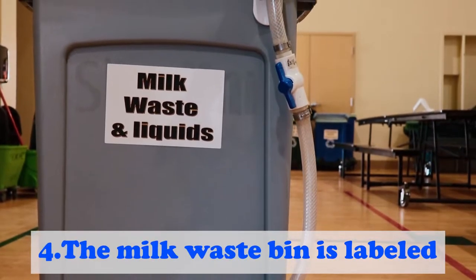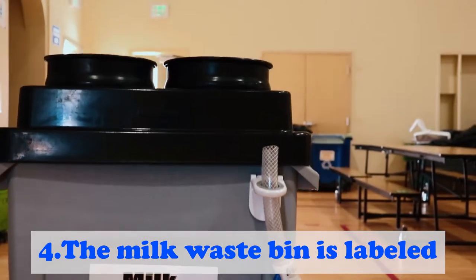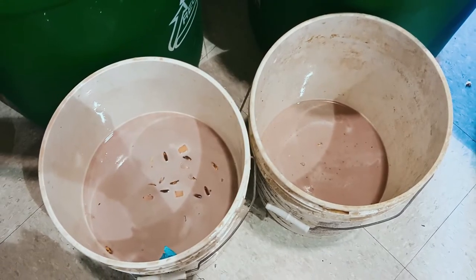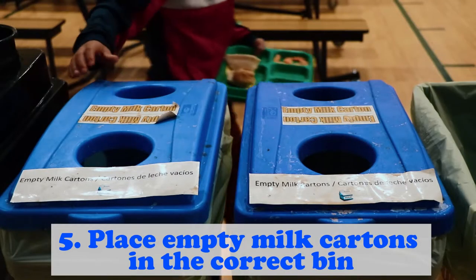Step 4: The milk waste bin is labeled to make it easy to dispose of leftover milk or liquids. If your school does not have a milk waste bin, the school can set up a bucket to start separating liquids from the garbage. Step 5: Place empty milk cartons into the correct bin.